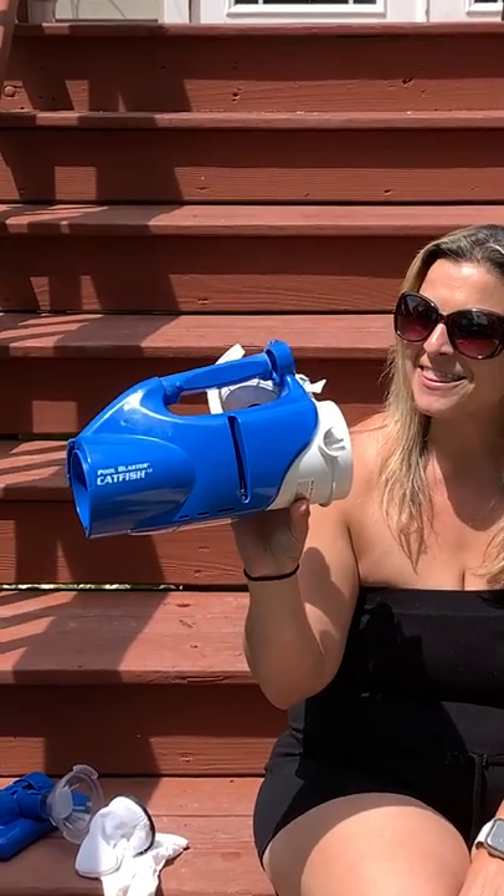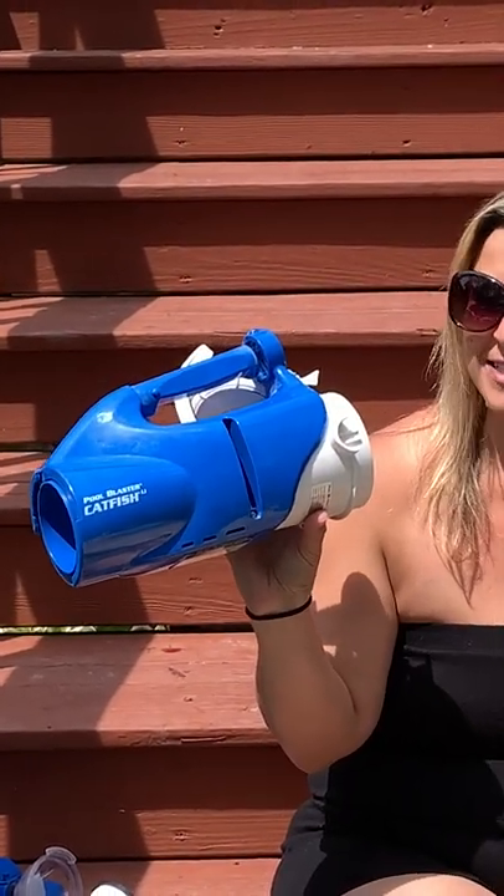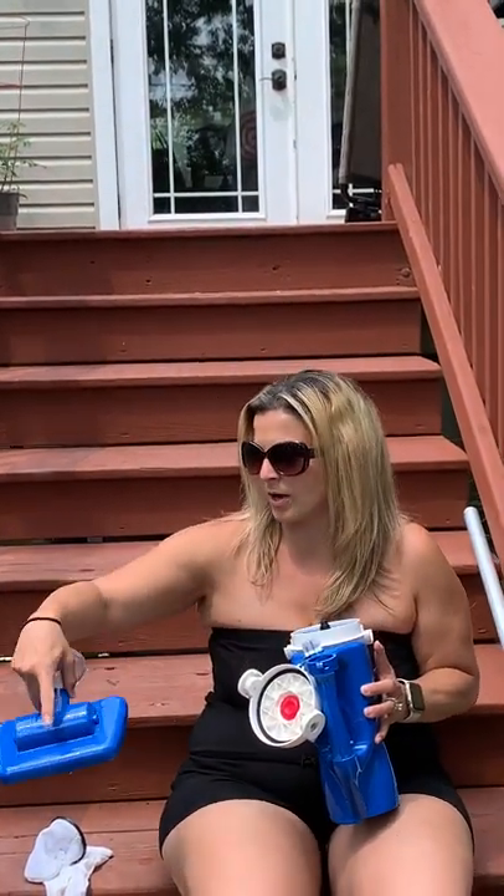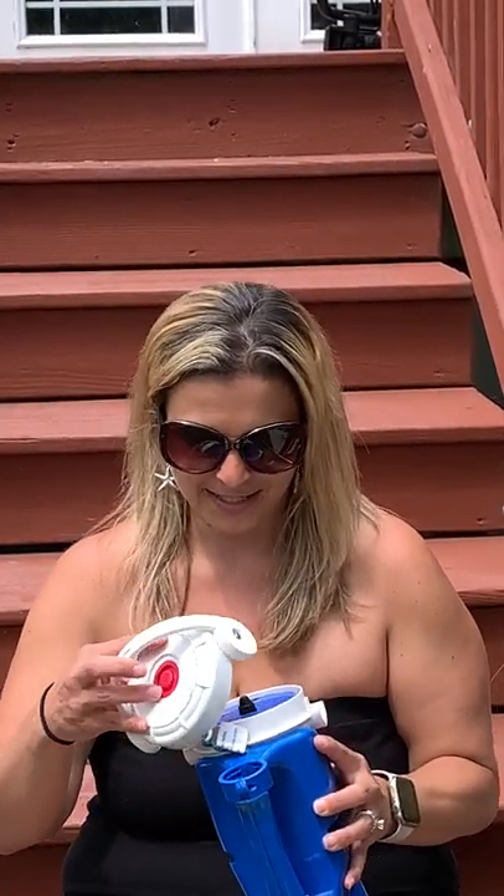This one is called the Pool Blaster Catfish. This comes in two different kinds — there is a square head one, but there is also one that is more of a corner piece one. The corner piece one tends to be more pricey; however, I did put a link if you have a BJ's membership — that one is on sale at BJ's and that link is on my website as well, paradiseonapenny.com.